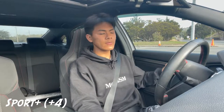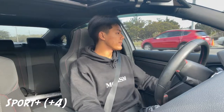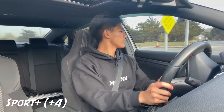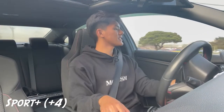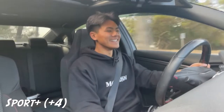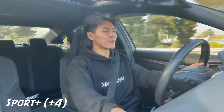Eco mode makes the throttle less responsive, so I can give that a try, but right now I'm going to do a couple of pulls and rev matches — we're in second gear. Yeah, it was definitely more responsive. Way better than before!